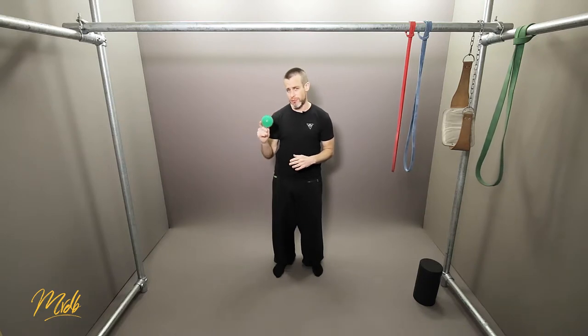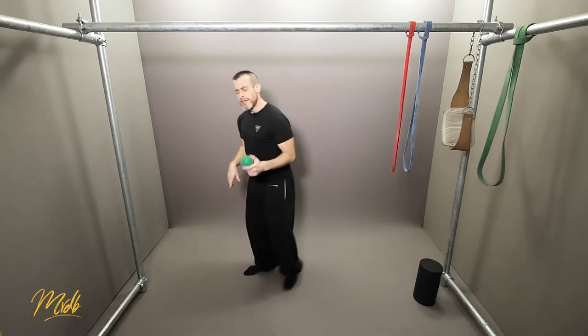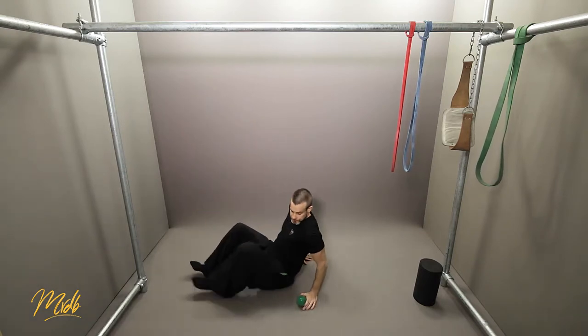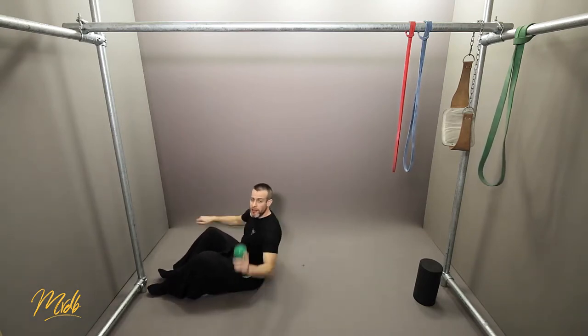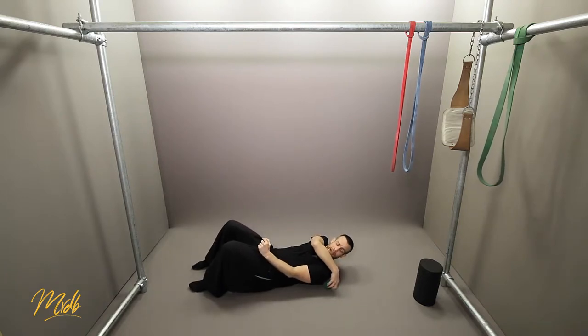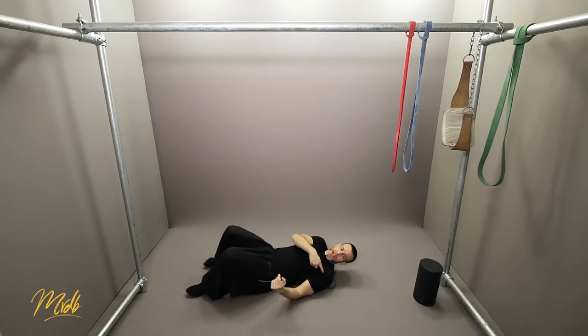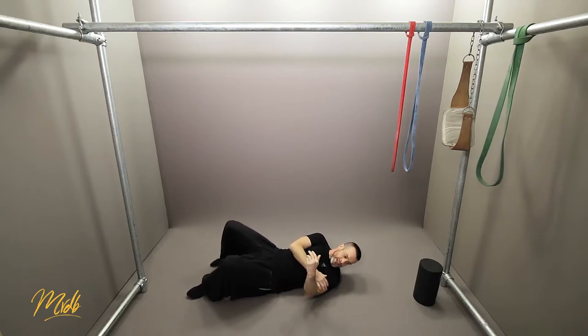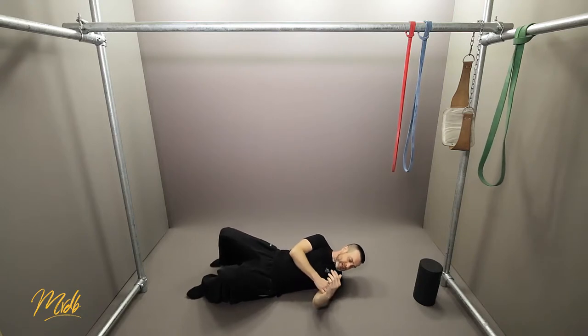The first one we're going to look at is the shoulder for myofascial release. We're going to use the lacrosse ball on the shoulder. First things first, you want to lie down on your back and place the lacrosse ball under the back of the shoulder, and from there you can start rolling around in small circles on the back of that shoulder.